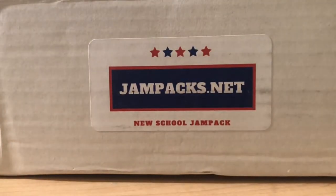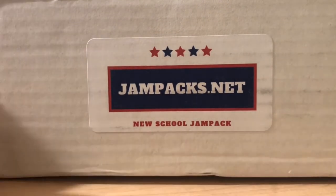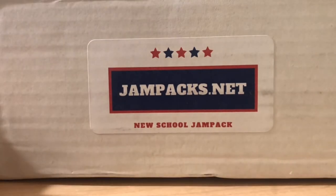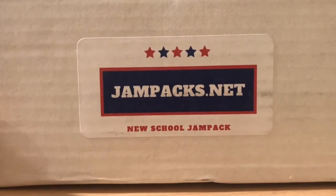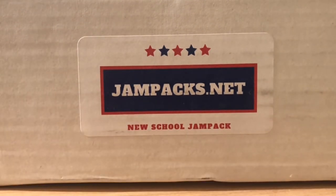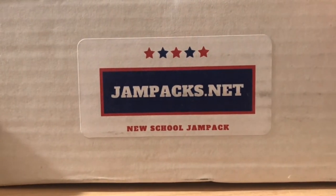Hello everybody, welcome back to Great Lakes Breaks. I'm Jake and today we have a brand new subscription box. Jay at Jam Packs reached out and said he's doing a new subscription box and would love it if we could review it. Brand new. This is the New School Jam Pack. Now, I didn't get paid, not endorsing this at all. He wanted an honest review, so I am going to do an honest review.